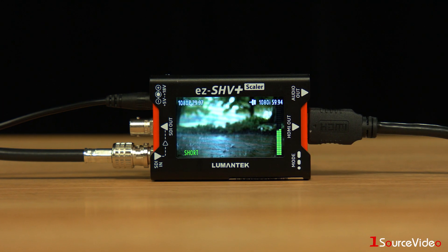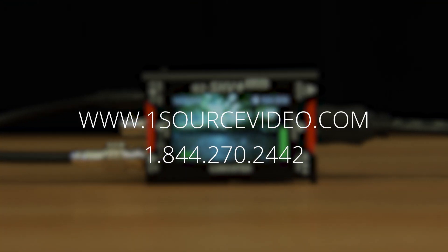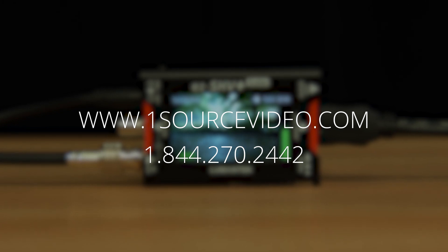For more information regarding the EZ-SHV Plus or any of the Lumentech products, please check out our website at onesourcevideo.com or contact your OneSource Video account executive.